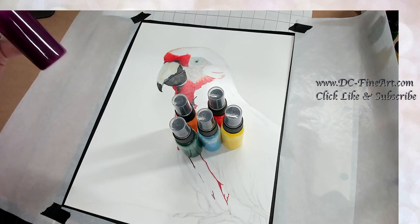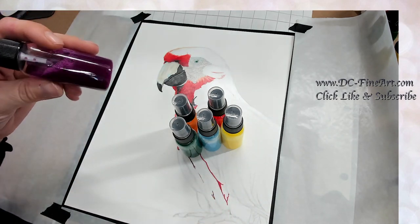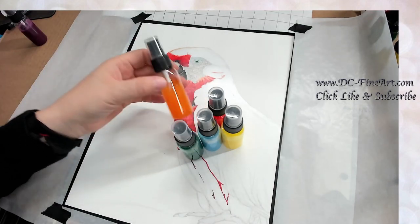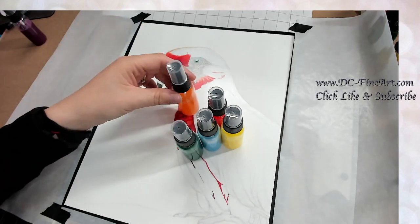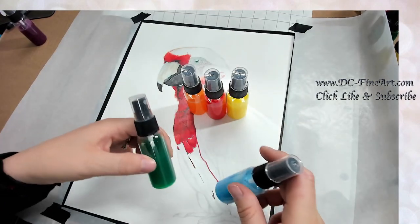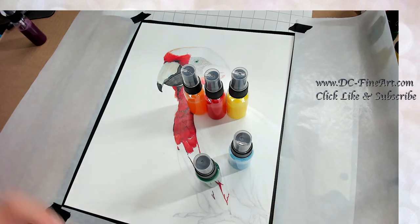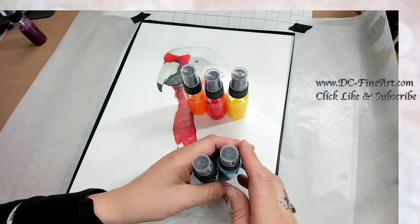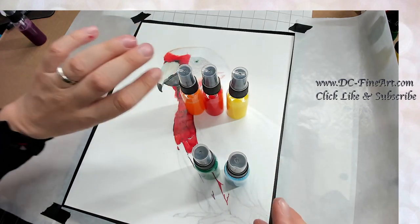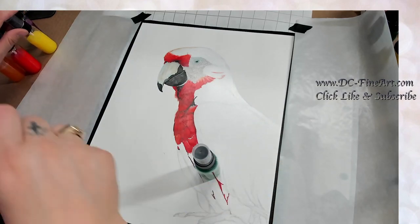I'm not for sure if I'm actually going to use the purple, but I mixed it anyway just in case. I chose orange maybe for a sunset, and then greens and blues for like ocean and leaves kind of look. I don't know what this is going to look like, to be honest — it may end up being a fail. One way to find out is to just go ahead and start spraying.